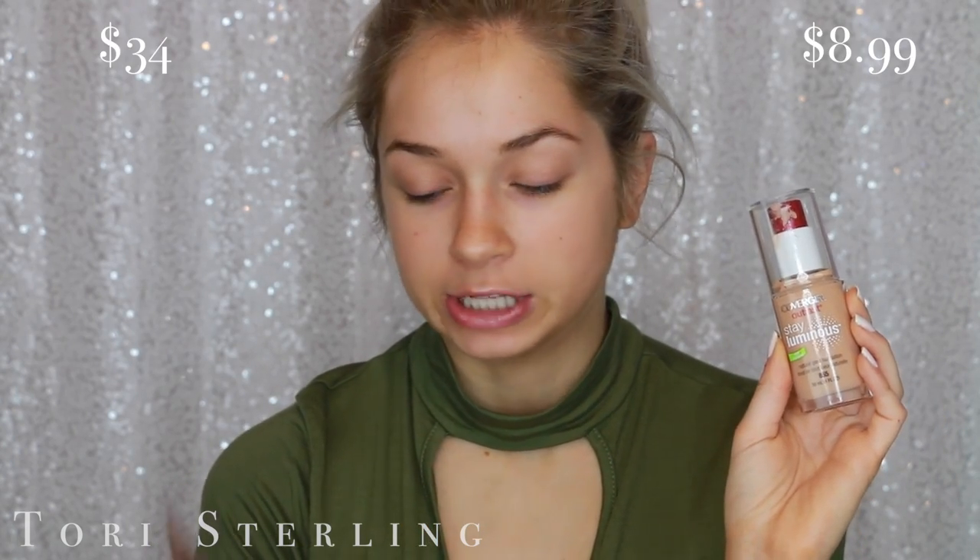So first I'm going to apply everything like I normally would. I'm not going to treat anything different because it's drugstore or high-end. On the left half of my face I'm going to use the CoverGirl Outlast Stay Luminous Foundation, and then on the right half I'm going to use the Urban Decay Naked Skin One and Done.